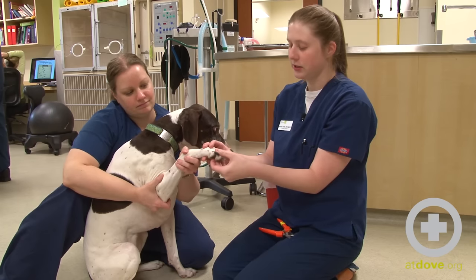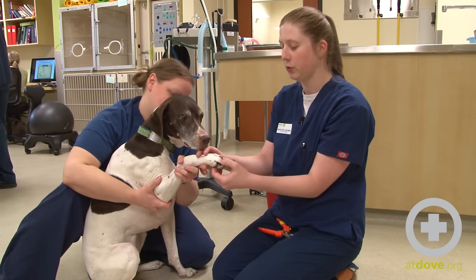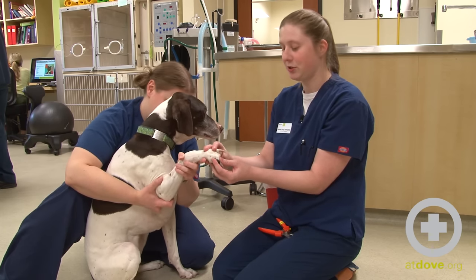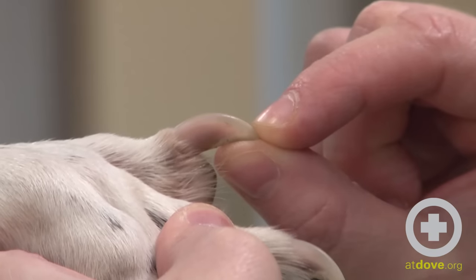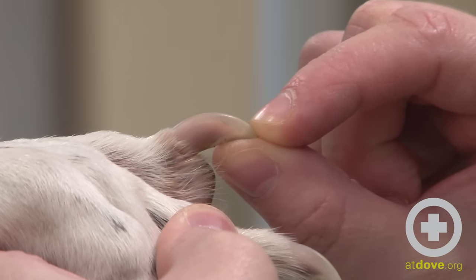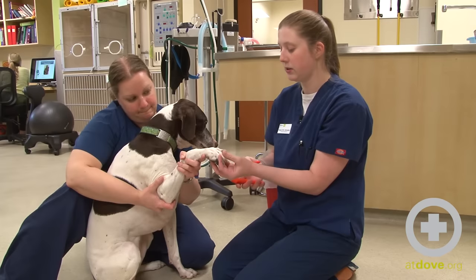This dog has some clear nails and some dark nails, so we'll talk about techniques for both of them. The clear ones are actually much easier — you can see the quick line, so right where the pink starts is basically where that blood vessel is. We want to make sure we stay a little bit away from that to avoid bleeding and causing the dog any pain or discomfort.